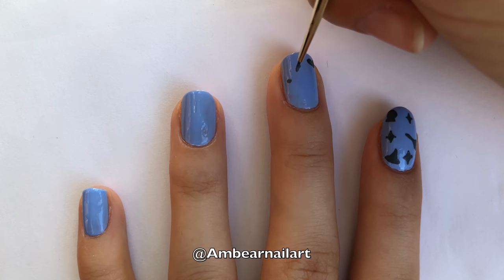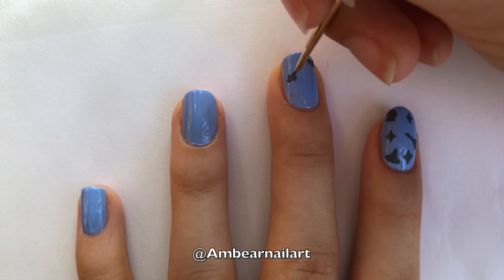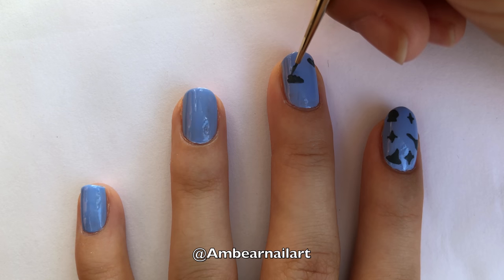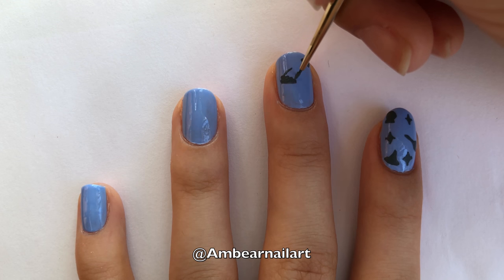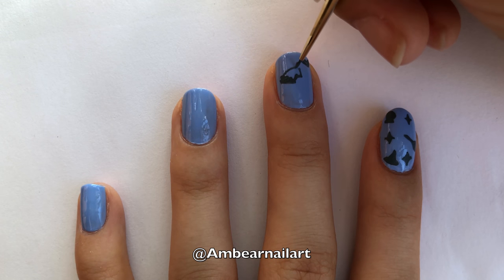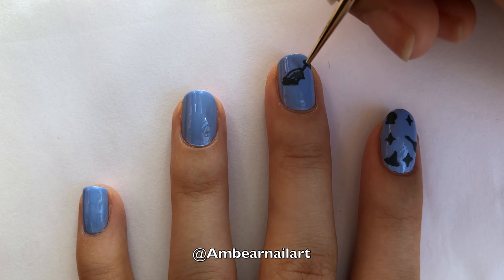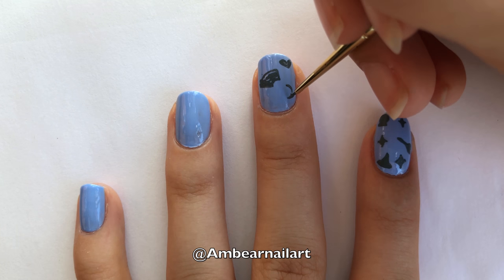For the rainbow, we are going to start by painting on the cloud using circular motions. You can also use a dotting tool to do this. Then paint two curved lines, and connect them at the end with a straight line to create the rainbow. For the moon, we are going to paint a small C shape, and then a bigger C shape, connecting them at the ends.